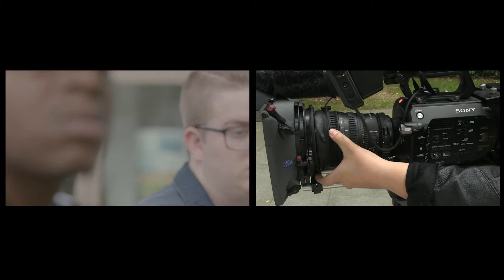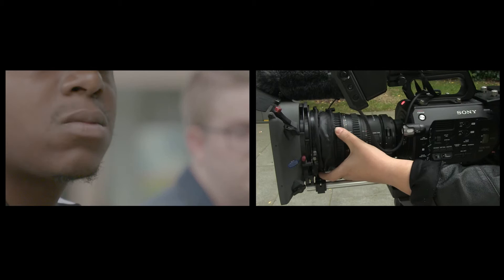Now you can see that the focus is only on one of the subjects. We can now use the focus wheel to push or pull focus between subjects as you will now see.